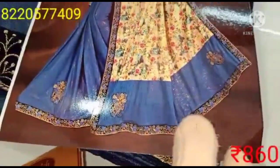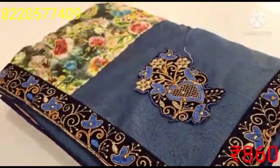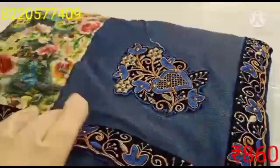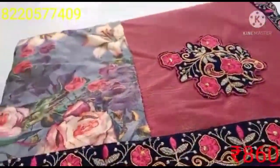Here are the sari materials. This is a floral design — the pleats are grey and the border has a lot of detail. This is a digital print Lycra material. This is 860 rupees. There are many colors available; this is a single color.